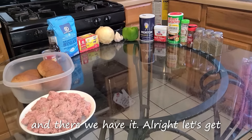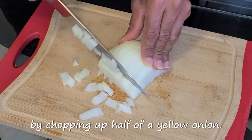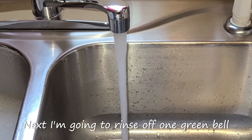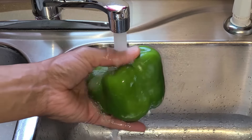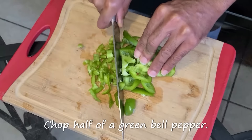Alright, let's get straight to it. We're going to get started by chopping up half of a yellow onion. Next I'm going to rinse off one green bell pepper with cold water. Make sure that you remove the core out of the center of your bell pepper before you chop it, then chop half of a green bell pepper.